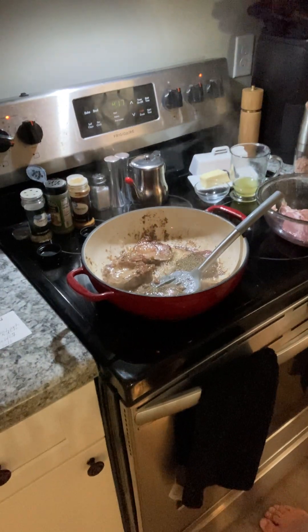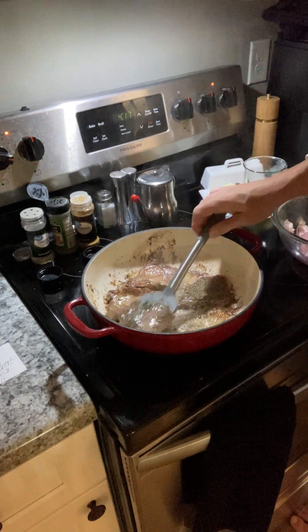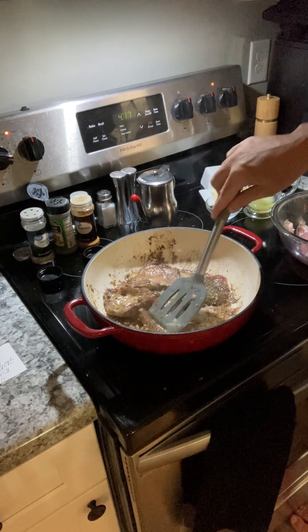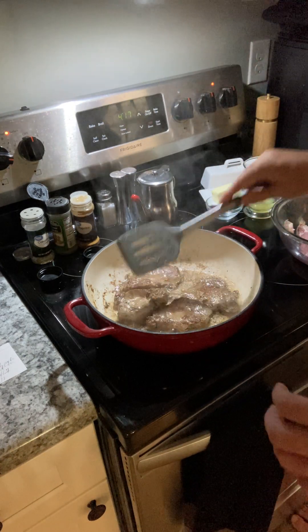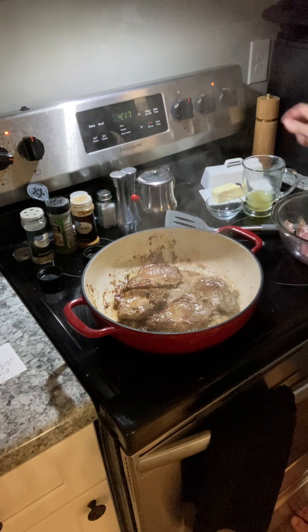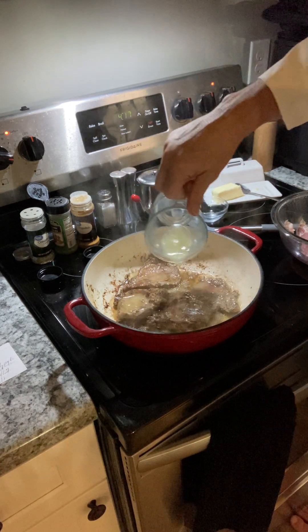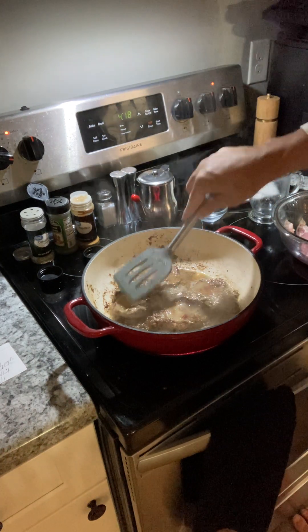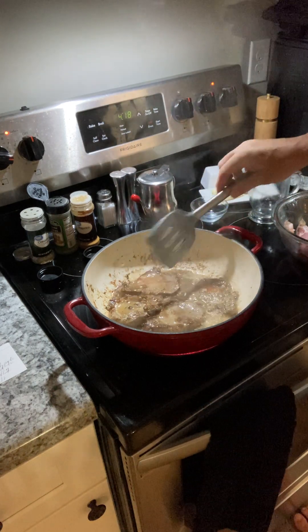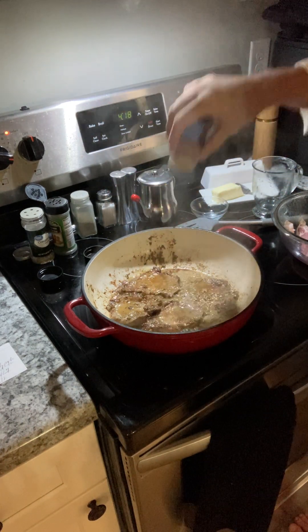We're also going to be putting our lemon juice in here. Come over here, you need to see this. It's absolutely gorgeous. We've got our butter and we're going to get a char on the side. We're going to start putting that lemon juice in there — yes, the whole dish is just loving that lemon juice. Now we're going to go ahead and put a little more paprika on the other side.